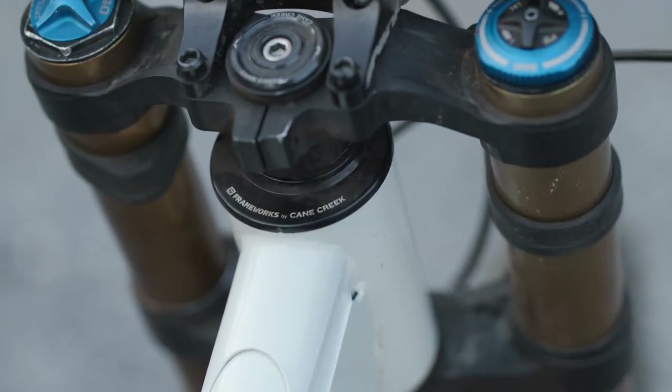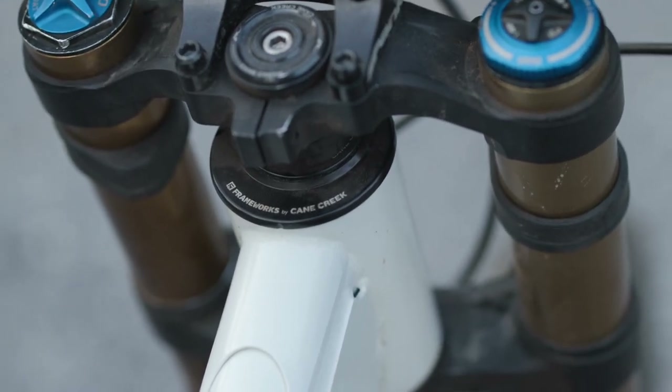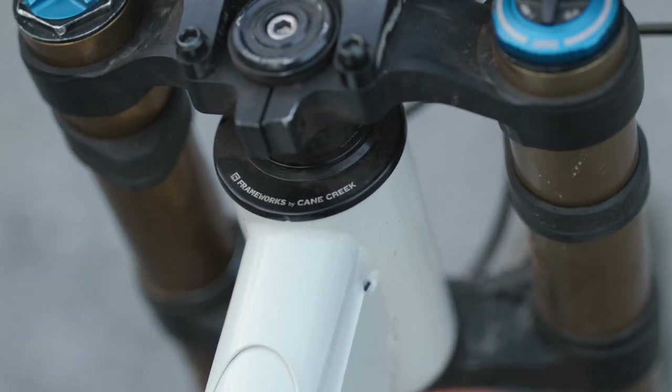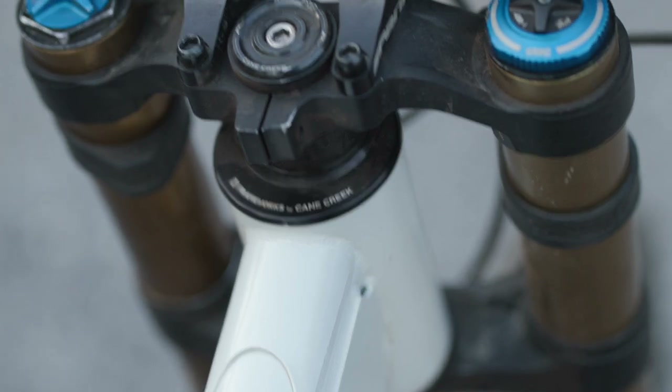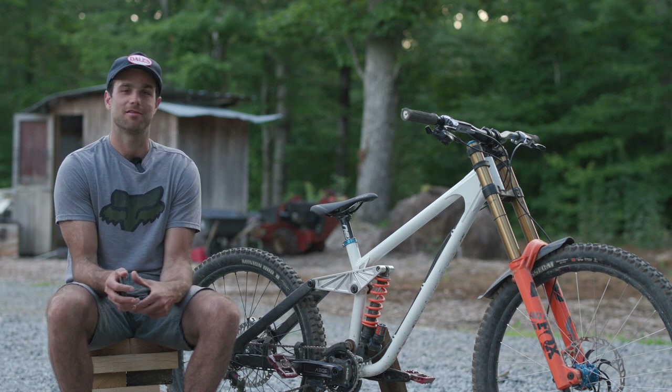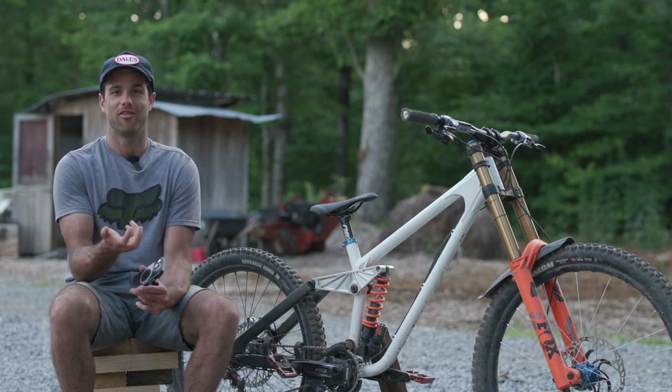Looking back, I think we could save some weight off this frame in the next one. The head tube in particular doesn't need to be an oversized head tube. It's nice to have that 10mm of adjustment with the headset cups that we made, but in steel that's a super heavy piece — holding it off the bike, the thing weighs a ton.